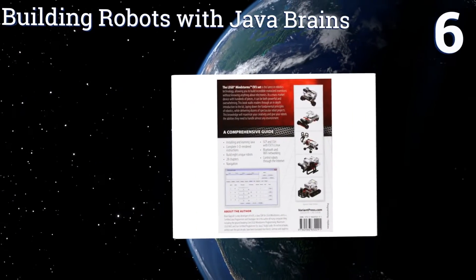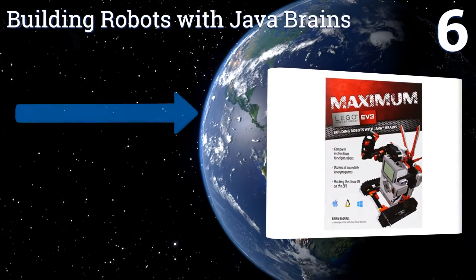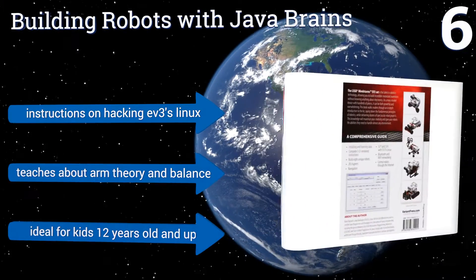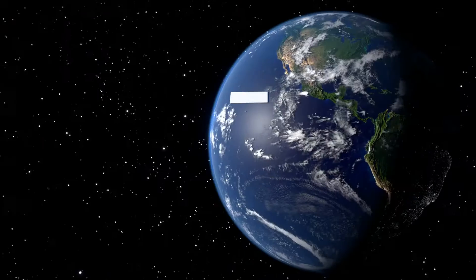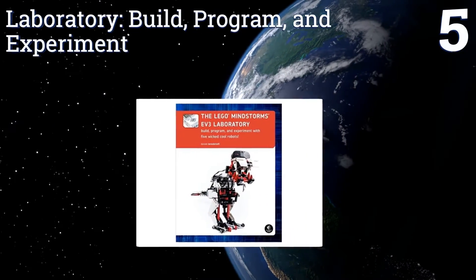At number six, even if you don't know anything about electronics, Building Robots with Java Brains can help you master many techniques in no time. This detailed book comes with 3D rendered building instructions to complete eight inspiring projects. It features instructions on hacking EV3s and Linux and teaches about arm theory and balance. It's ideal for kids 12 years old and up.